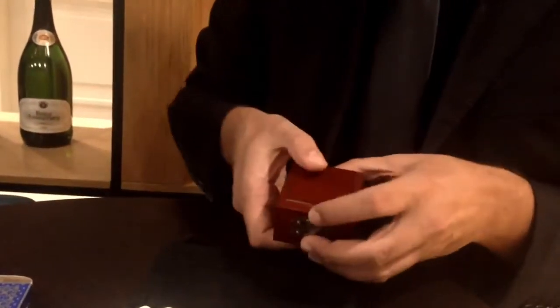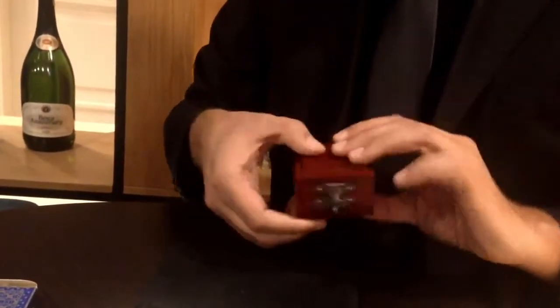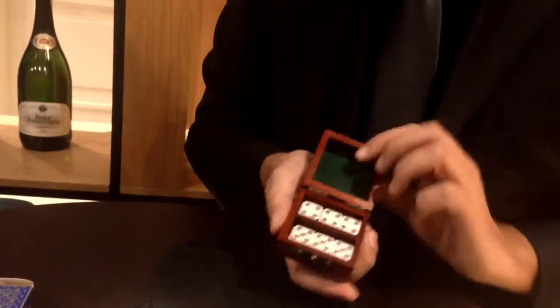Check this out: one and one, close the box — that's one, two, three, two and three. Close the box and give another shake — that's one, two, three, four, five, and we end up with four and five. Then something even more crazy: one, two, three, four, five, six.